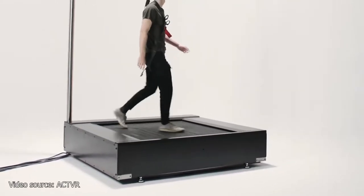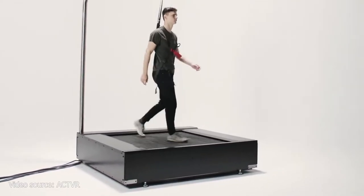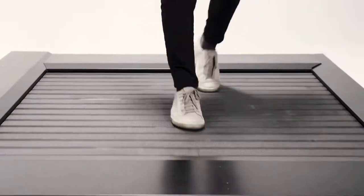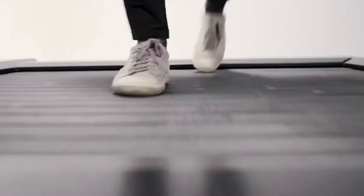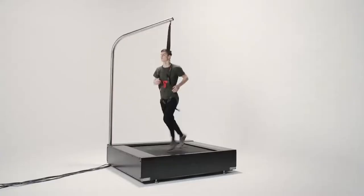Omni-directional treadmills. Although there are several iterations of the concept and different companies working on designing them, there have yet to be any good explanation videos on how they work. Today that will change.